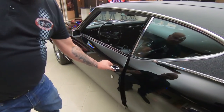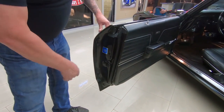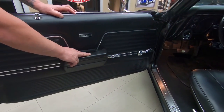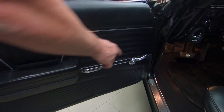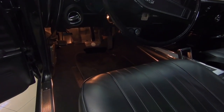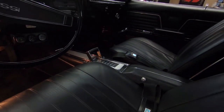Door handle looks great. Door operates nice and smooth. You can see the door jamb's nicely painted. The door panel's in good shape, arm rest is in good shape. The door handle and the window crank also look good. We've got great looking carpeting in there. It's got the center console with the staple shifter — looking beautiful.